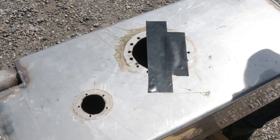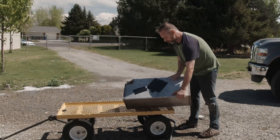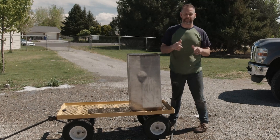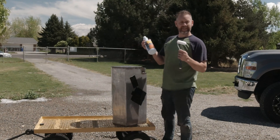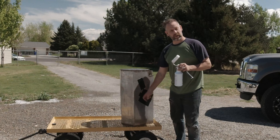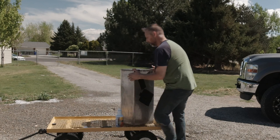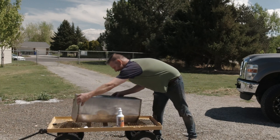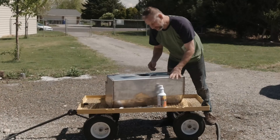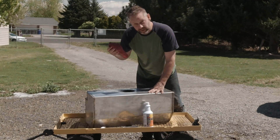Everything's all taped up. Now we have to fill it with the rust blast. Actually, scratch that — apparently you paint this stuff on. So this is the pre-paint primer, and I'm going to use the big giant hole and paint the inside. So that's the plan. I need to take the tape back off — just the one hole though. It's got to be dry, and there's still some water in there, so I'm going to soak up as much water as I can and then let it dry for a little while.